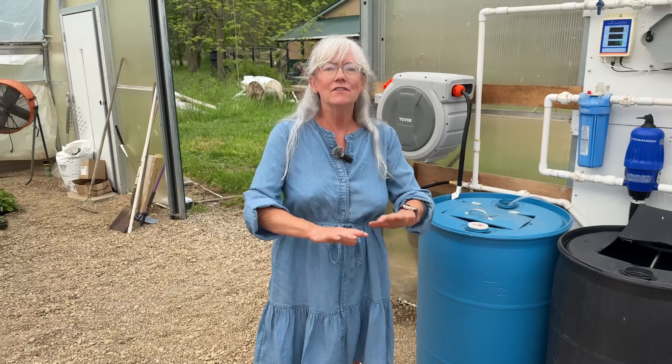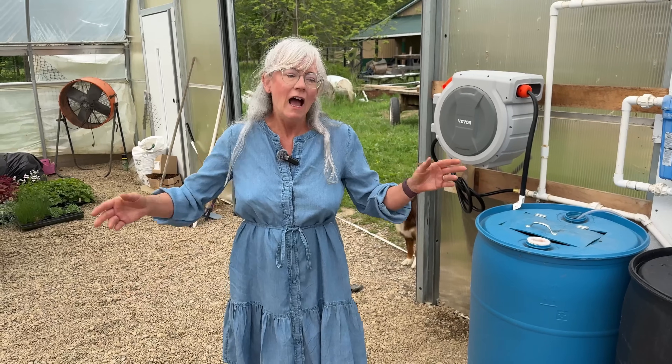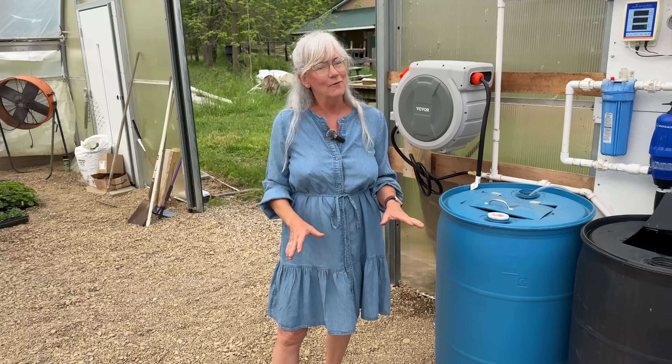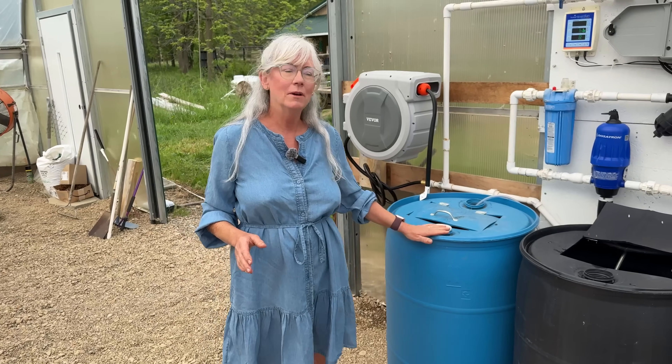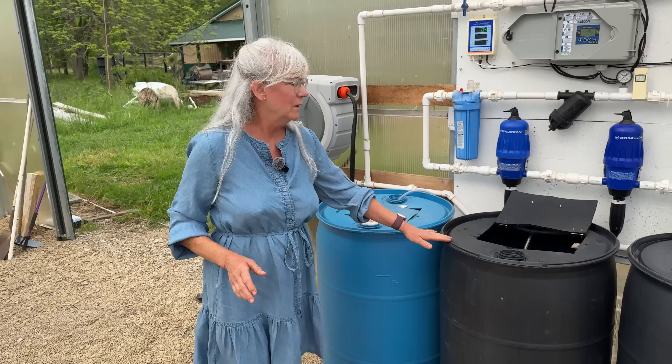I spent the morning raking out the gravel in the front part of the high tunnel. I do have washed river rock, which is not what I wanted, but the gravel yard messed up — no big deal. I was able to get all my barrels in place and installed.